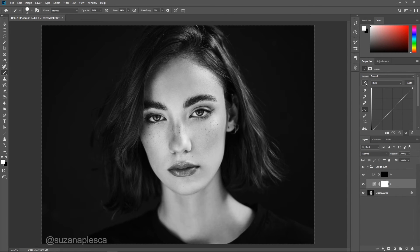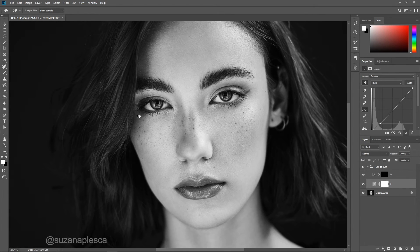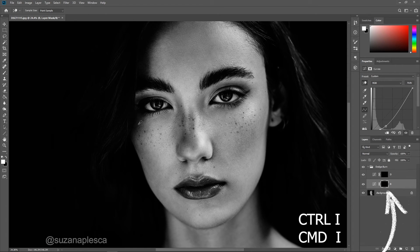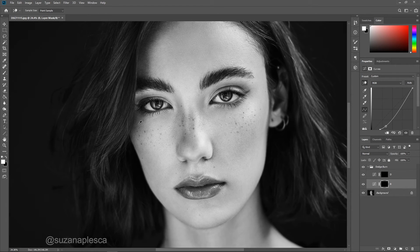Go to your burn layer next and we're going to do the same thing. Select the pointing hand, go to your image, and select the shaded area of the face. Click and drag your cursor down until the entire image darkens. Select the layer mask of the curves adjustment layer, hit Ctrl+I, and this will invert the mask, changing it from white to black and making it invisible.